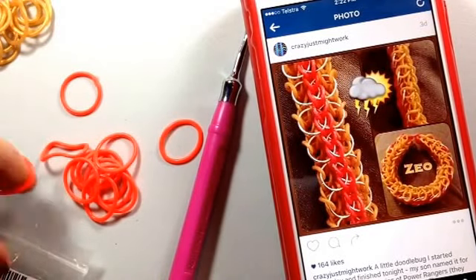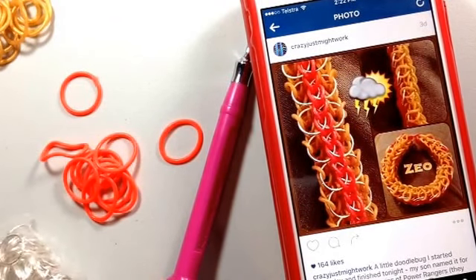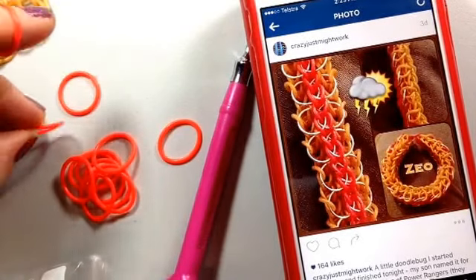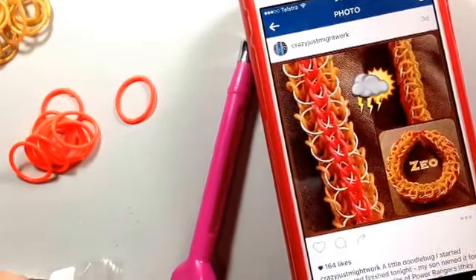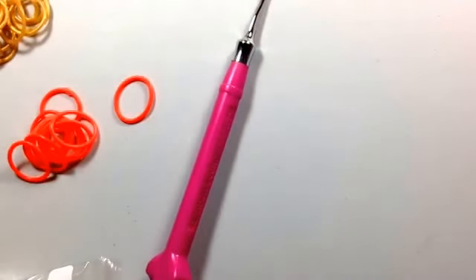Hi guys, Suzanne HB, Crazy Just Might Work on Instagram. Today's tutorial is on the Zeo bracelet which I did just recently. It's named by my son after one of the Power Rangers series.